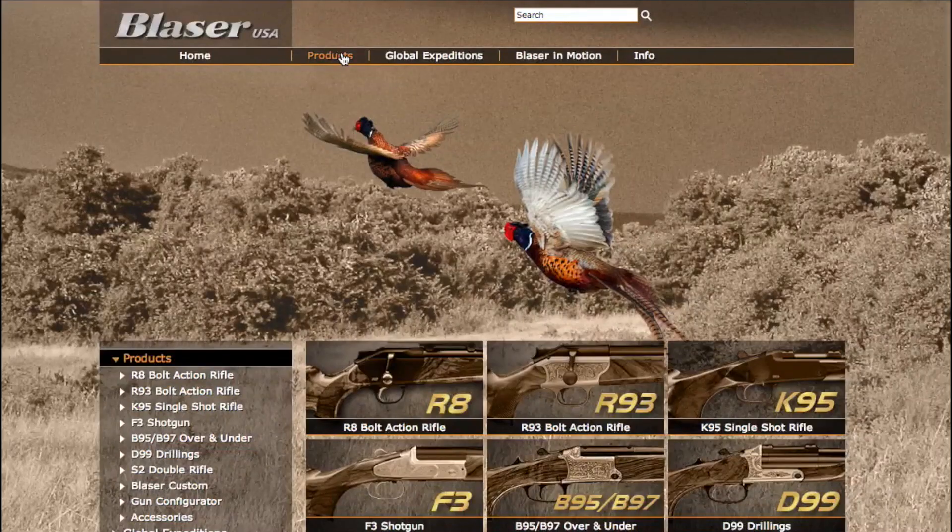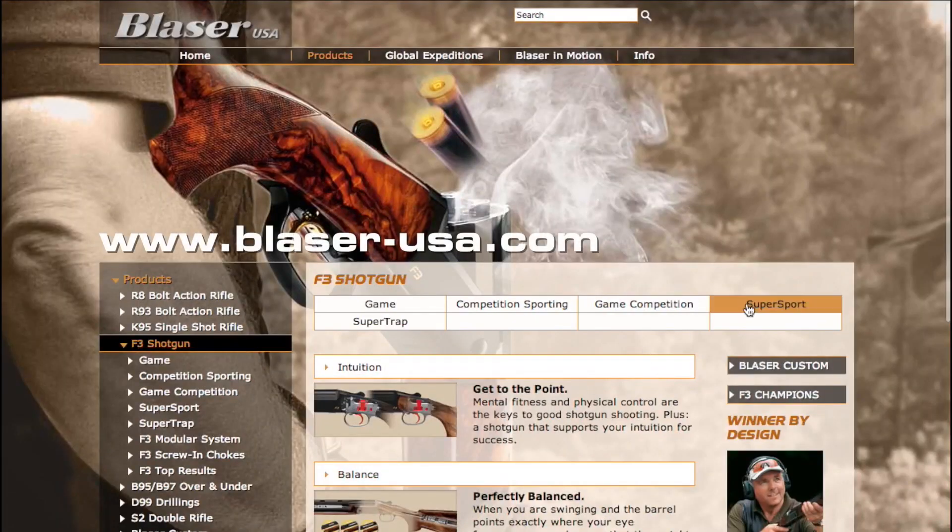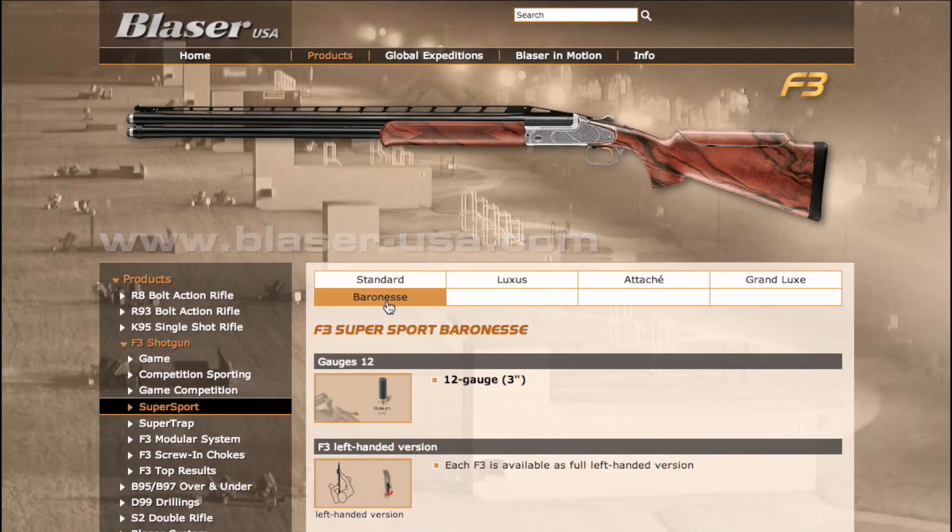All Blaser products carry a 10-year manufacturer's warranty. If you have any additional questions, please visit us on the web at blaser-usa.com.